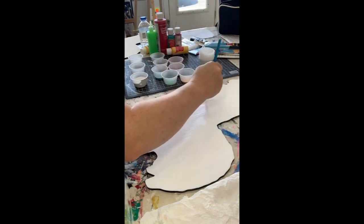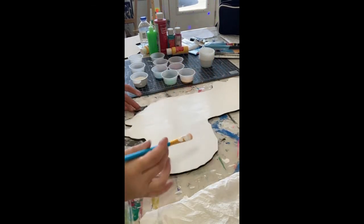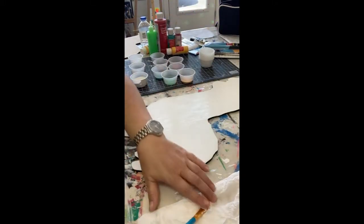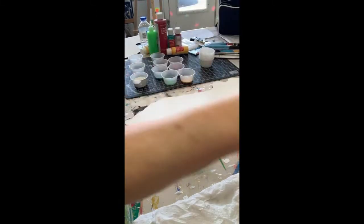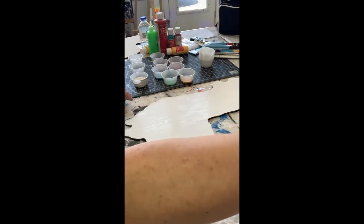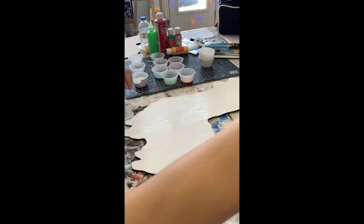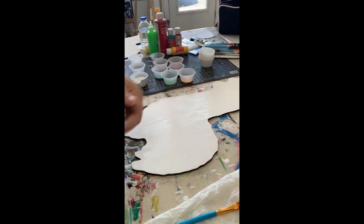Oops, missed that area right there. Okay, so we're ready to let that guy dry. Now this layer you definitely want 100% dry before you try adding your color.